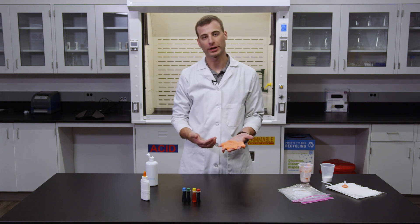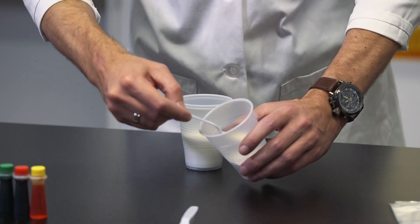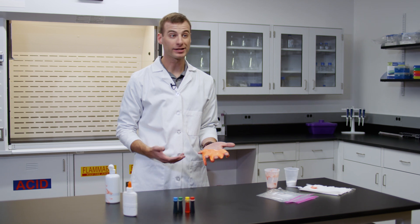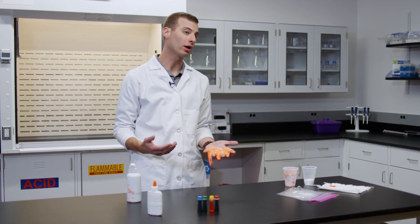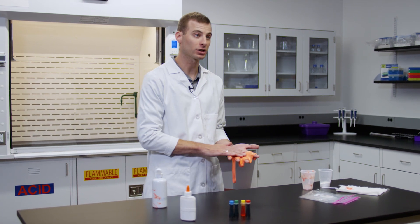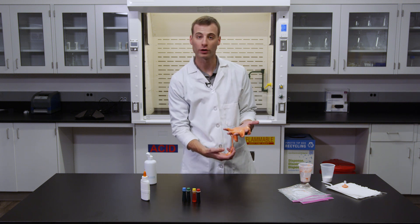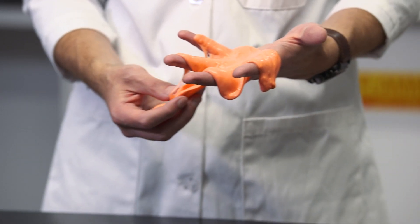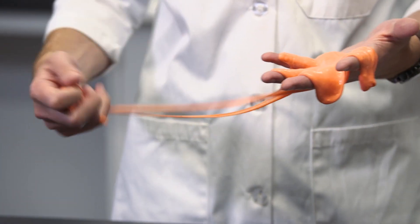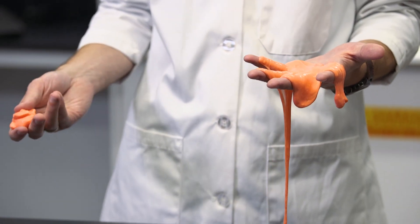Slime is made from an endothermic chemical reaction, which absorbs heat energy. When the baking soda and contact lens solution mix, they create a borate ion. This ion reacts with the polyvinyl in the glue. And when this chemical reaction occurs, you will actually feel the slime get cold. This slime is also what we call a non-Newtonian fluid, which means it's neither a solid nor a liquid. You can pick the slime up like a solid, but given enough time, it will also run through your fingers like a liquid.